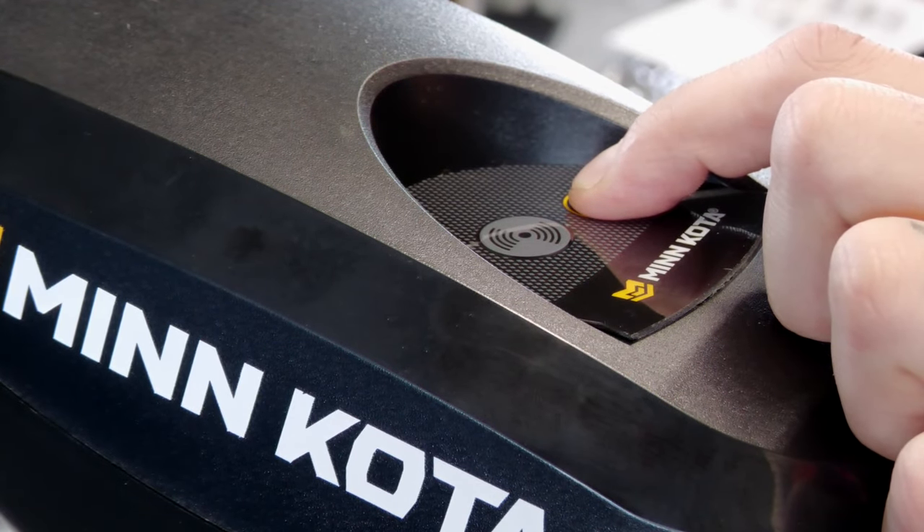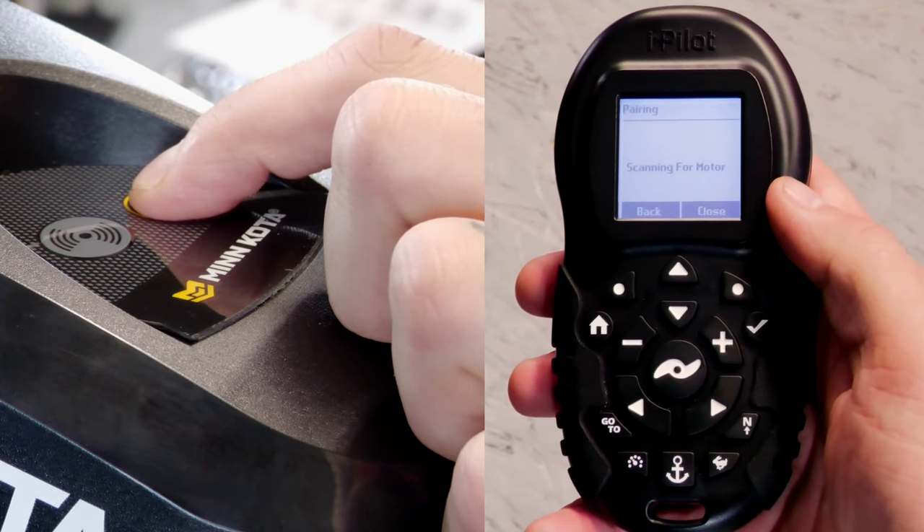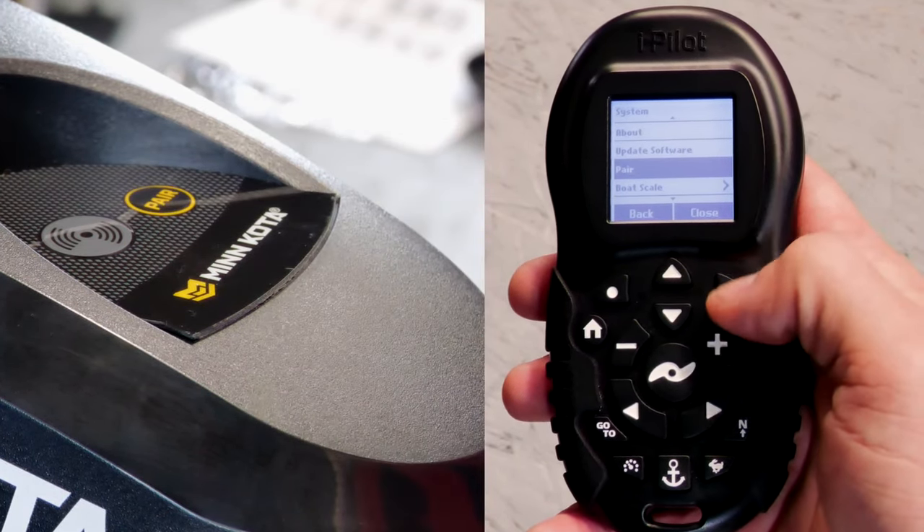A steady tone should come out of the top cover. When the pairing is successful, you will hear three beeps. Once you do this, your remote is paired.